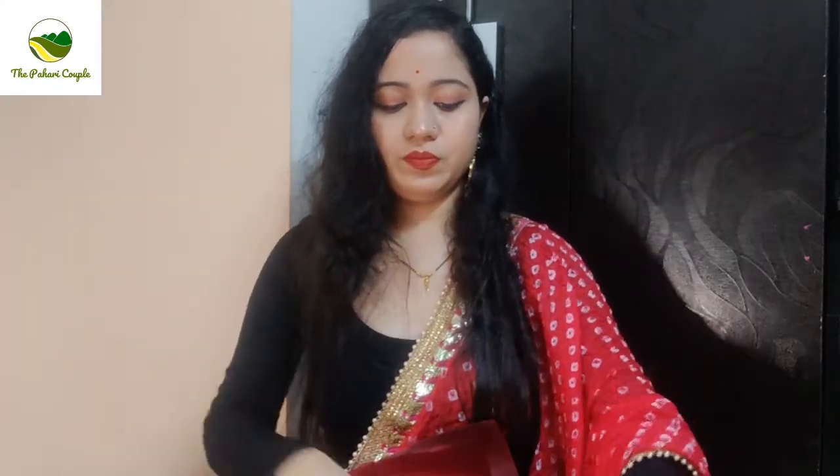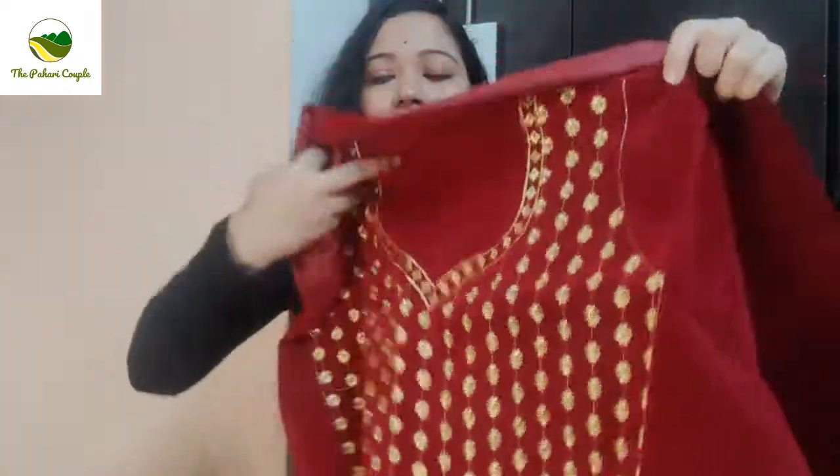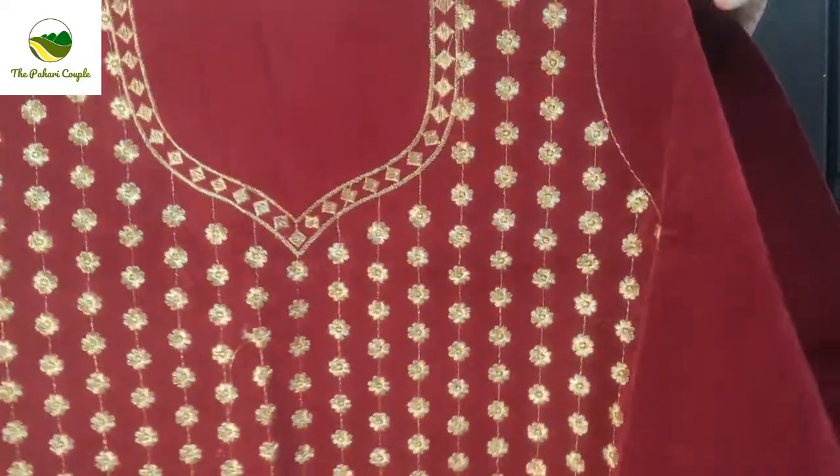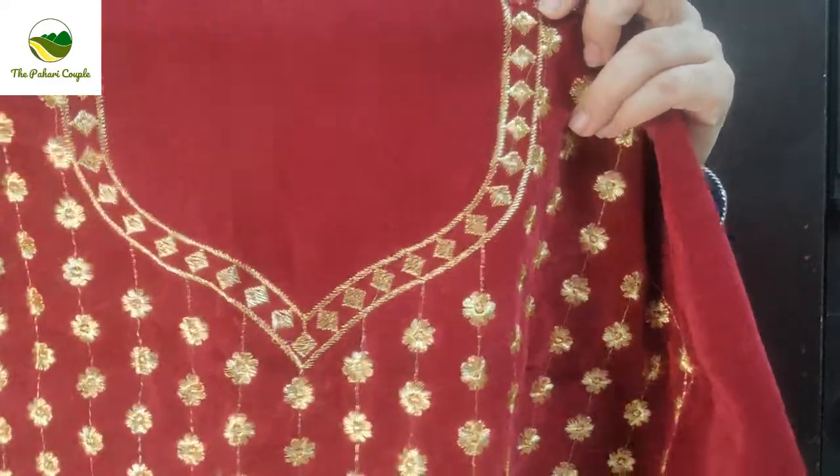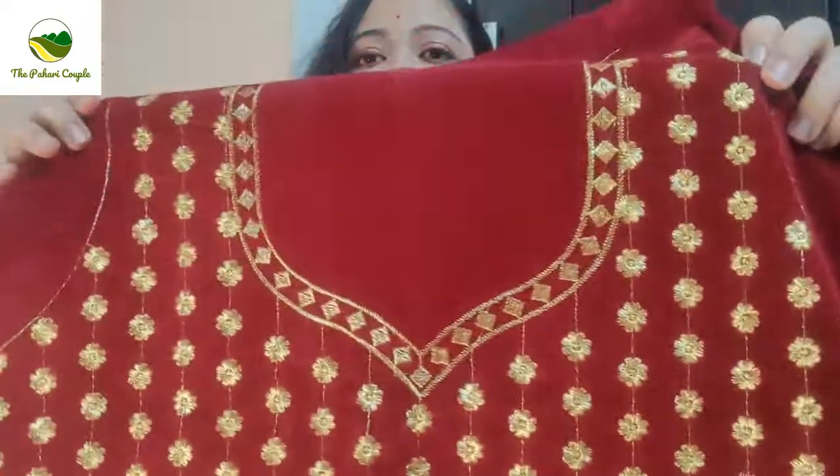This is the blouse. The front is like this — there is an embroidery here. There is a fine embroidery with golden color.